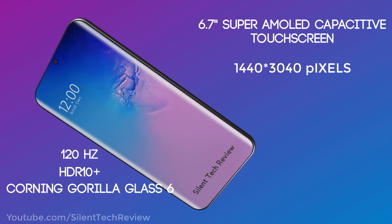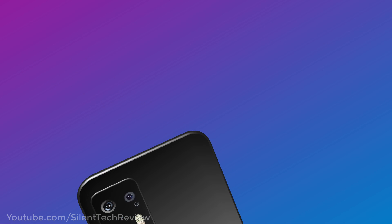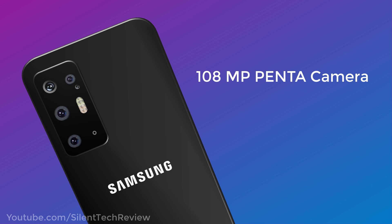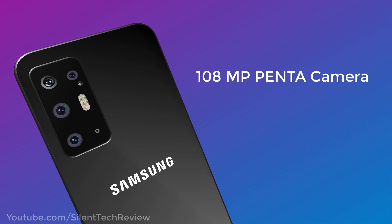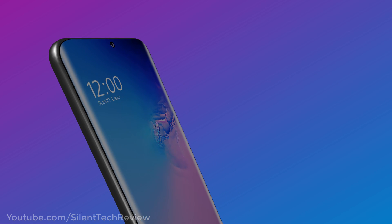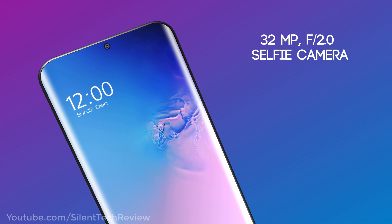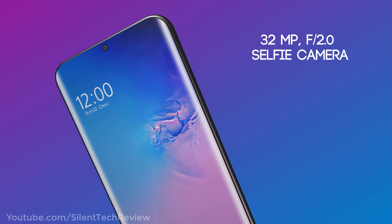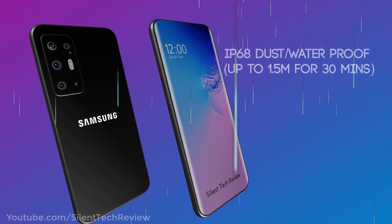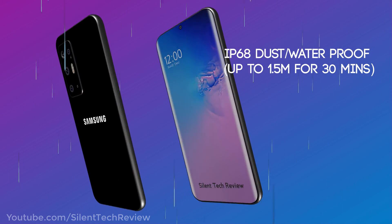108MP Penta-lens camera with dual LED flash and laser autofocus. 32MP in-display hole punch selfie camera. IP68 dust and waterproof rated up to 1.5 meters for 30 minutes.